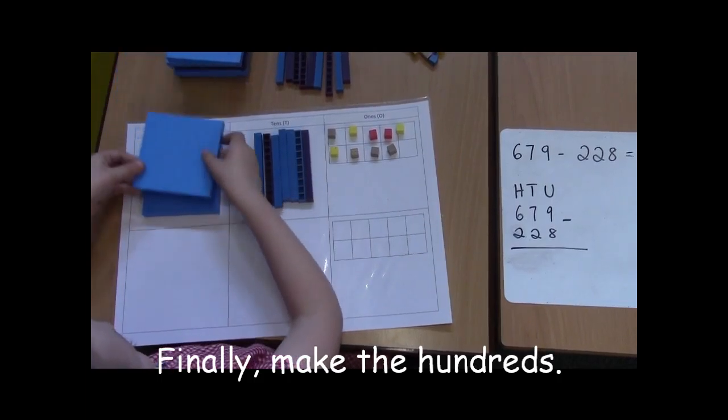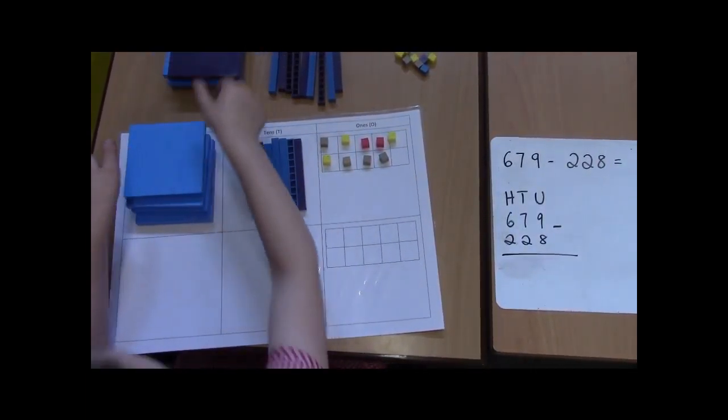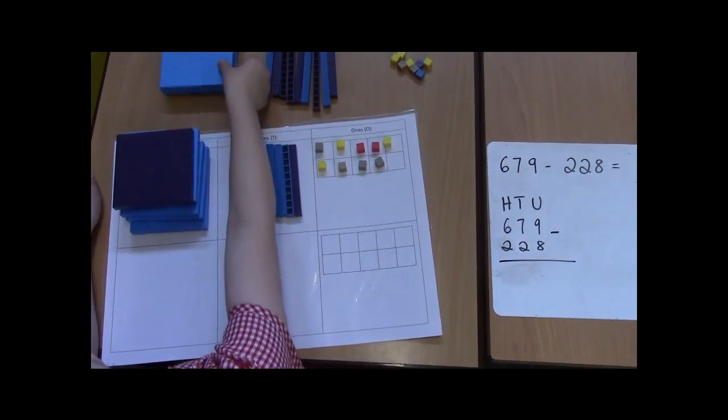The 100s are: 100, 200, 300, 400, 500, 600.